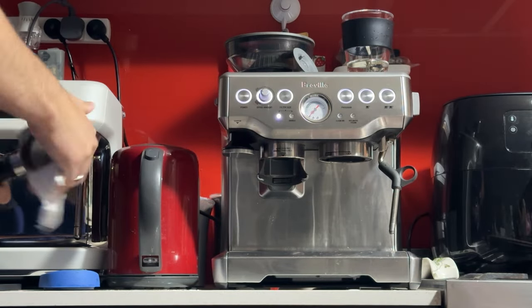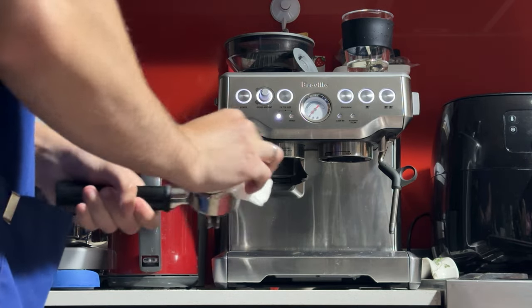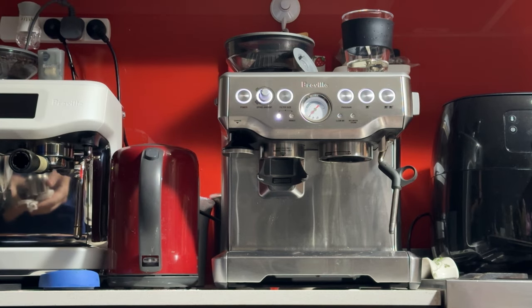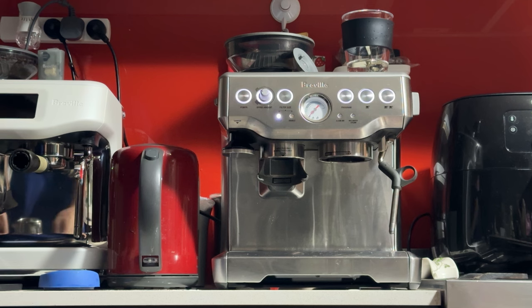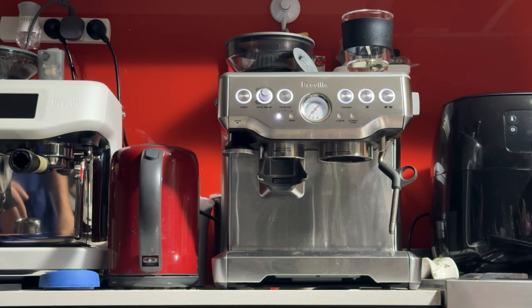Your machine comes with three baskets. The one I'm using is a double shot double wall. There is one more you can get — a double shot single wall. That one is a bit harder to use, but it may be easier to clean and may taste better. I'll use this one and see how you go — this is the one I'll be making coffee on.